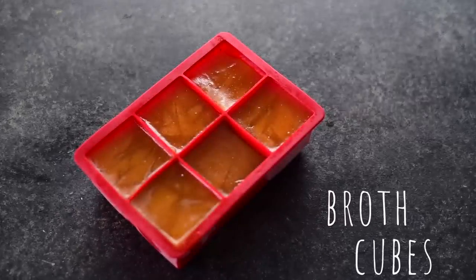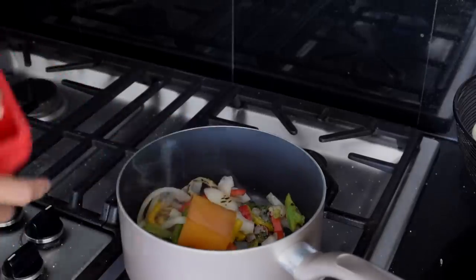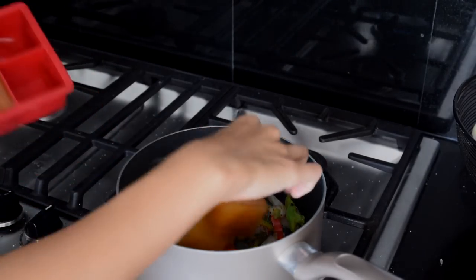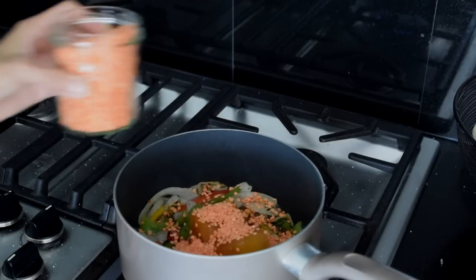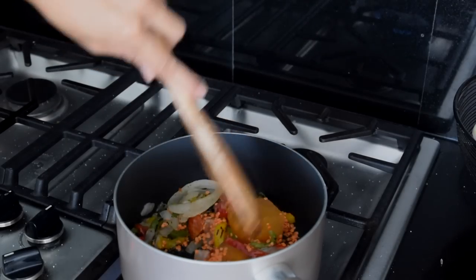Another thing I keep in ice cube trays in my freezer is vegetable stock. I freeze it in ice cube trays so I have individual-sized servings of stock — if I only need a few tablespoons or half a cup I can just pop in a few cubes and know exactly how much I need. You can freeze homemade stock this way, but I'm not quite on that Martha Stewart or Barefoot Contessa homemaker level, so I might just use store-bought stock.